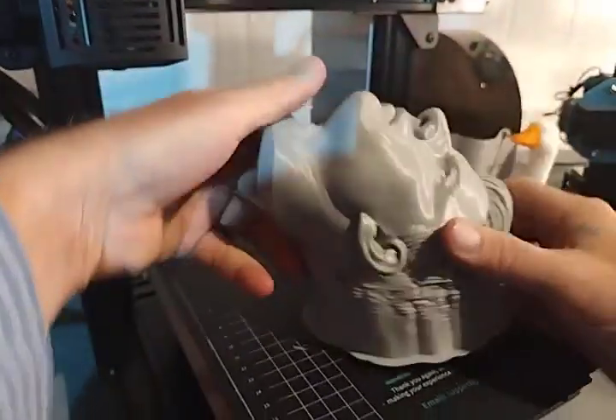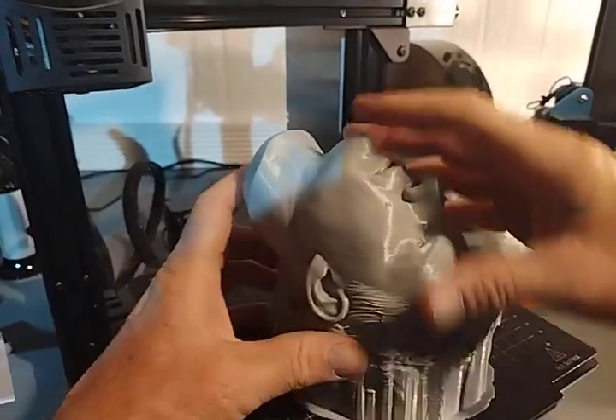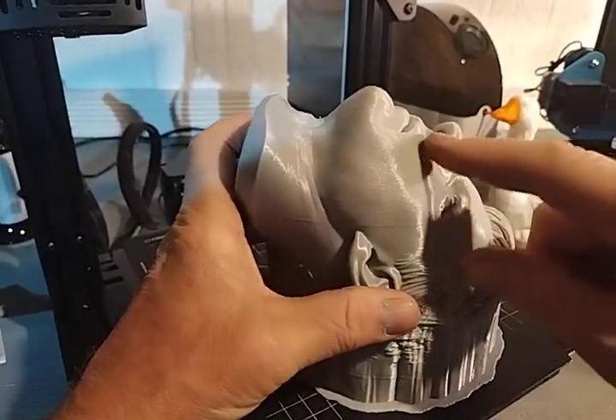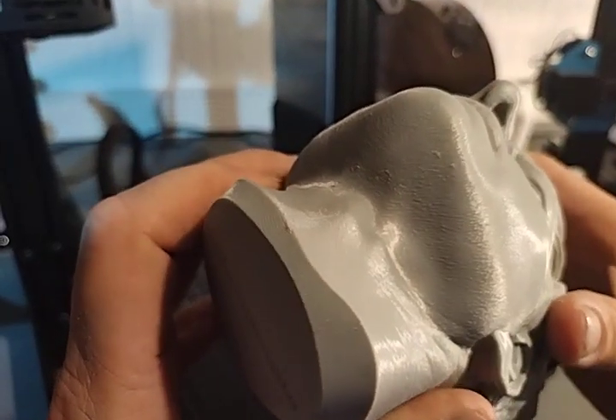You'll notice I print my heads upside down — that way you have no support contacts on your face area. You don't want to be pulling supports out of his nose or the bottom of his chin. You'd rather have those things come out very nice.